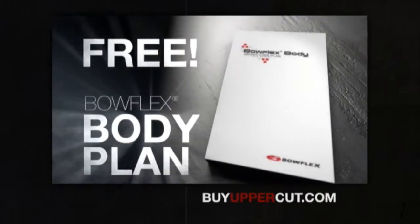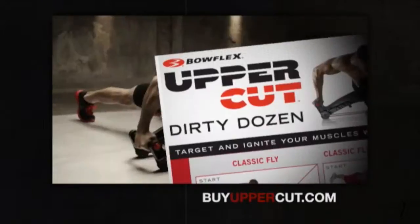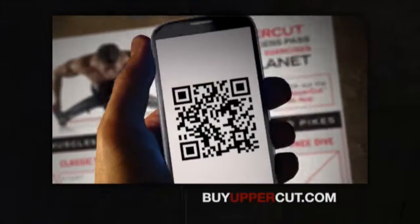You'll get the nutrition plan, plus the workout poster featuring instant access to over an hour of Uppercut workouts.